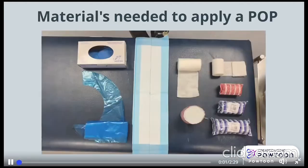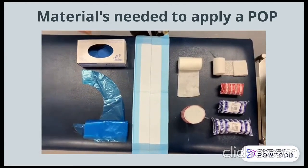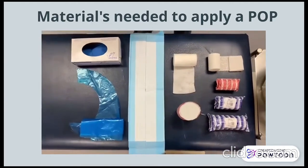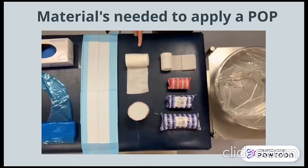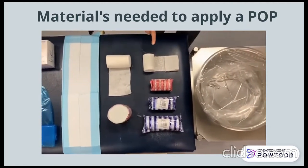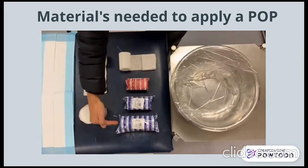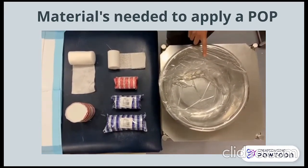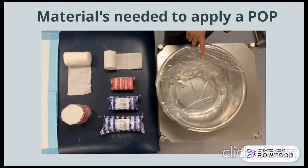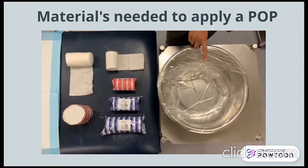The materials to apply a POP include gloves and an apron, a linen saver or newspaper, cotton wool, plaster of Paris — which comes in different sizes — and finally, cold water. It is important for beginners to use cold water as it allows for a slower setting of the plaster of Paris and prevents burning the patient.